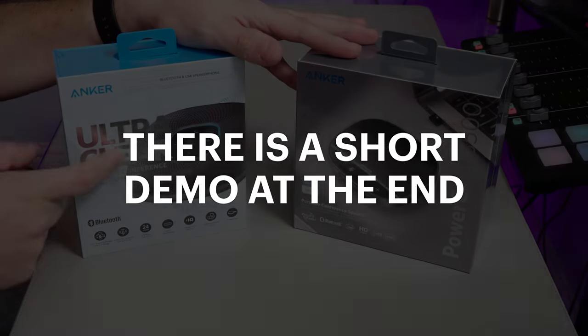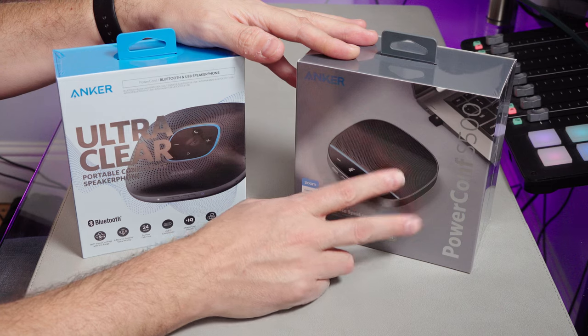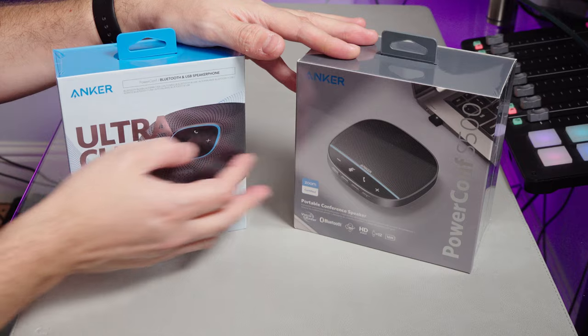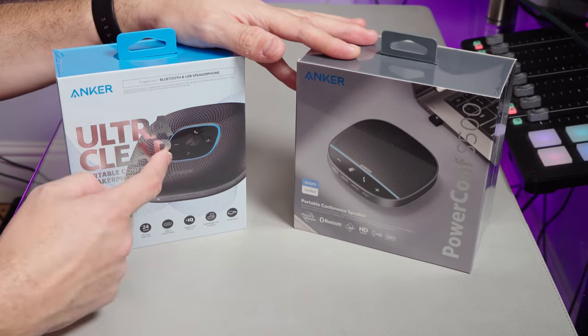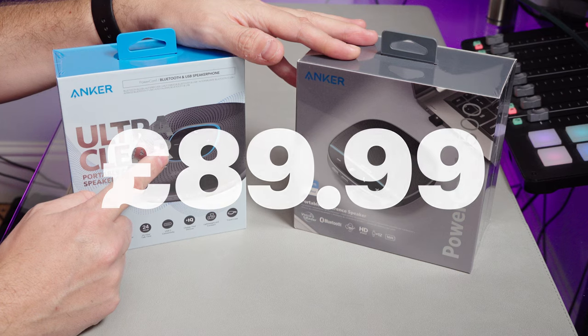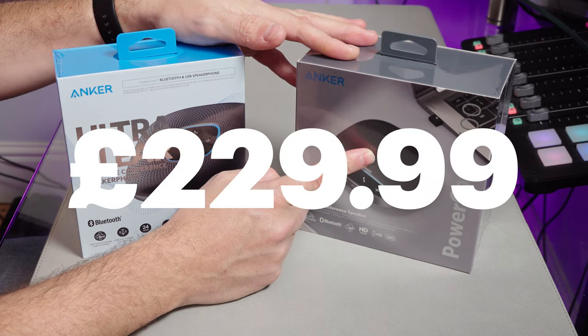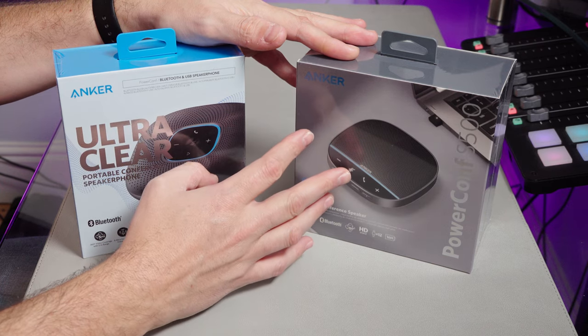So we've got the Anker UltraClear Portable Conference Speakerphone and the Anker PowerConf S500 Speakerphone. They look like pretty much the same thing, but they are very different in price. This retails at about £89.99 at time of recording, and this one is more like £230. So clearly there are some big differences between them.